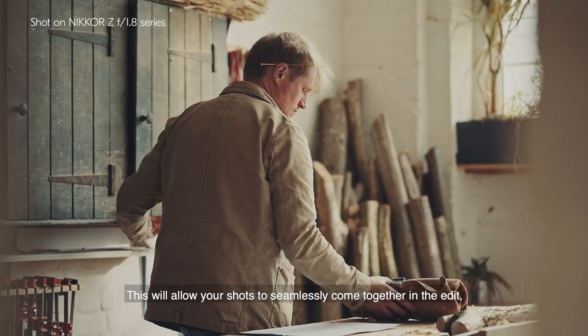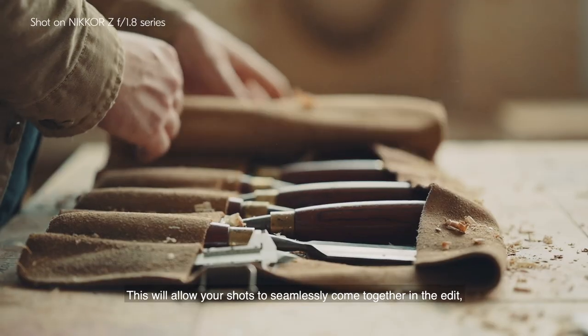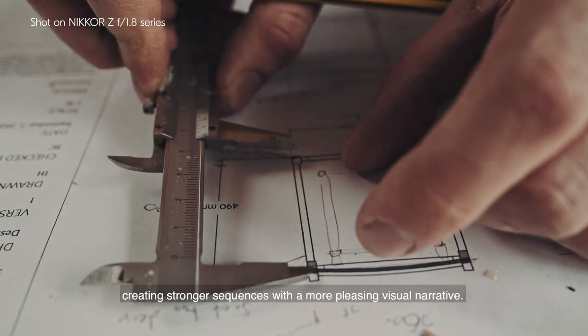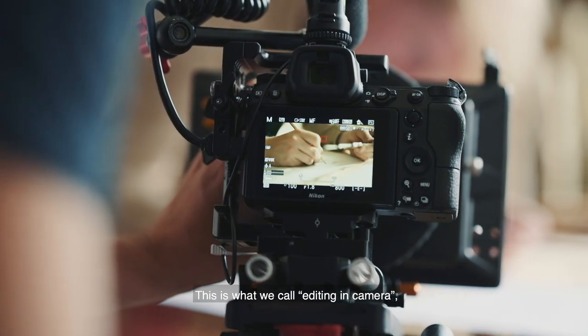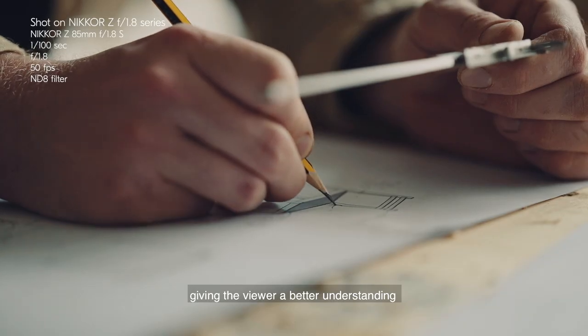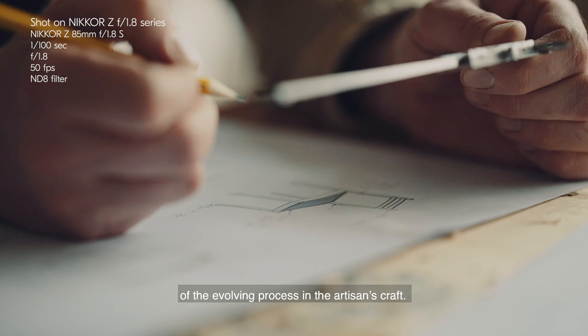This will allow your shots to seamlessly come together in the edit, creating stronger sequences with a more pleasing visual narrative. This is what we call editing in camera, giving the viewer a better understanding of the evolving process in the artisan's craft.